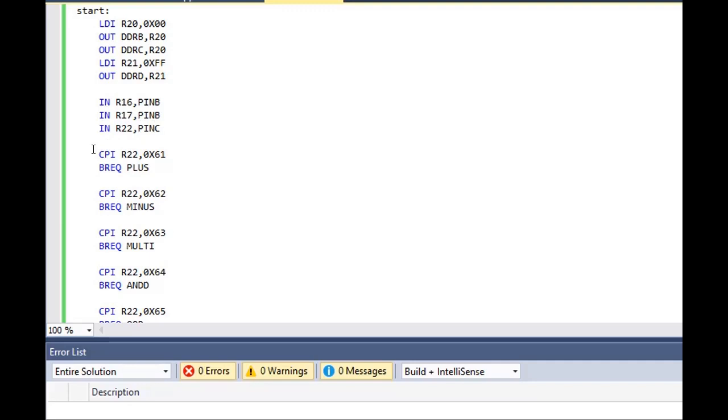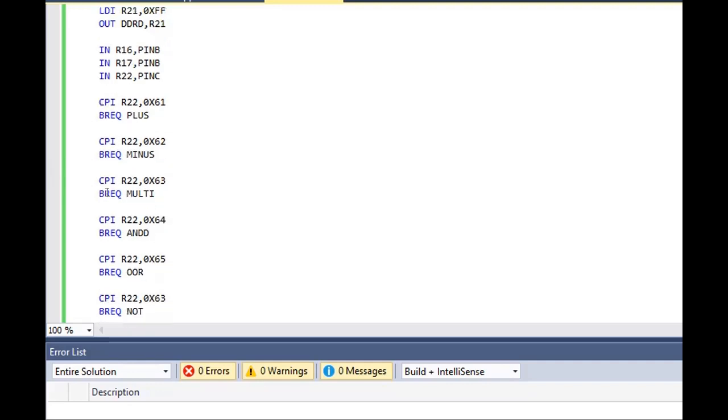We use the BREQ — branch if equal — instruction. This means if the Z flag is high, if Z is equal to one, it will perform the corresponding operation. Inside R22, which is port C, we give the command for plus, minus, multiplication, and all the operations given in our question.